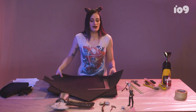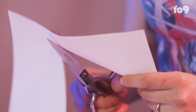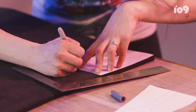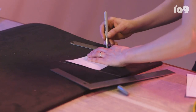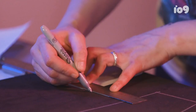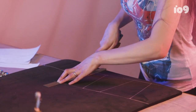First step in the process is grabbing one sheet of the thicker foam. Use the pattern pieces that I drafted for you, cut them out. I am excited.